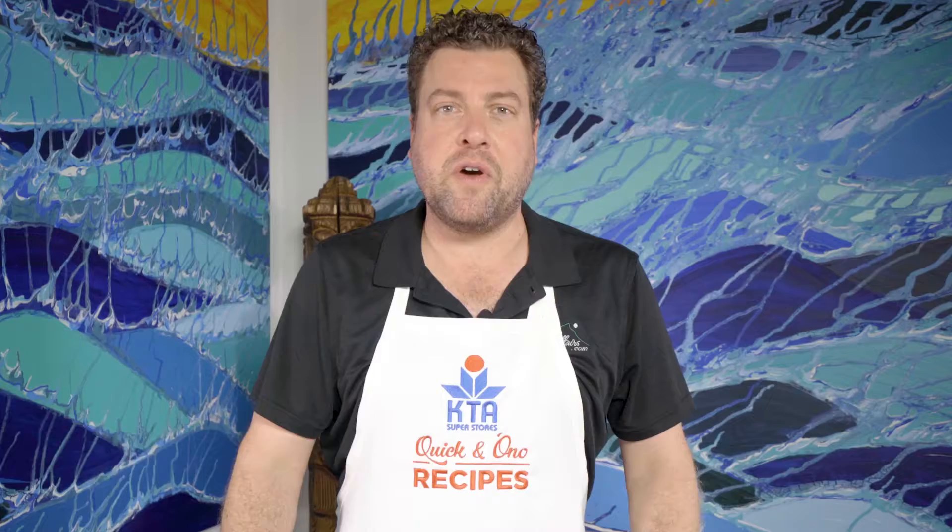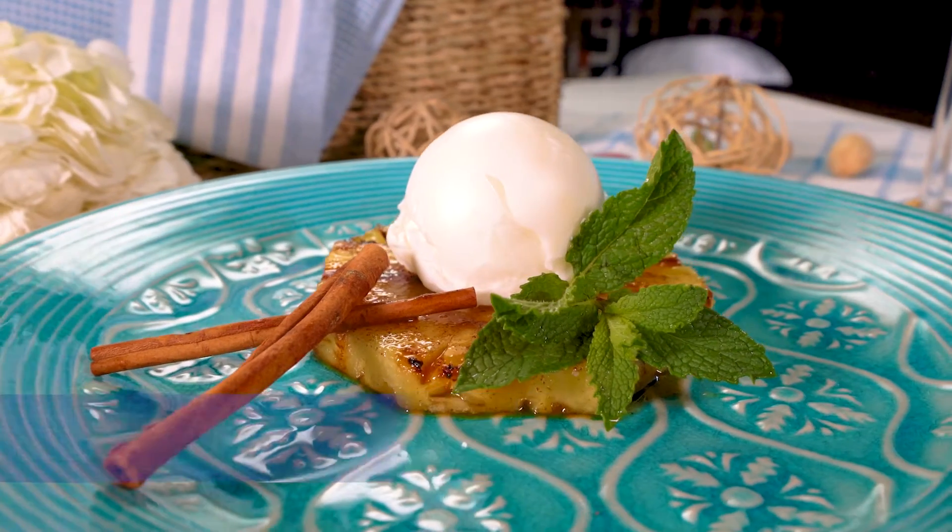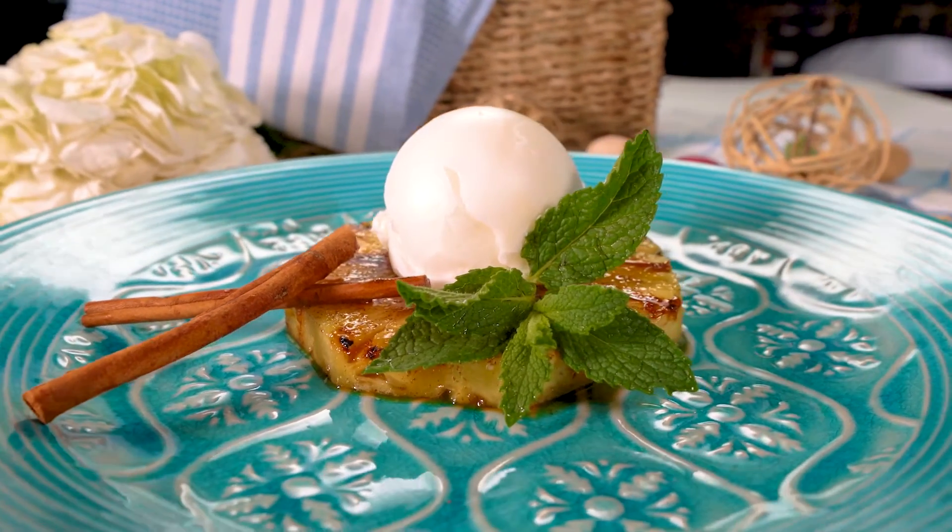Aloha! Welcome to KTA's Quicken Ono Recipes. I'm Chef Ryan Covert and today we're making Chinese Five Spice Grilled Pineapple with Coconut Ice Cream.